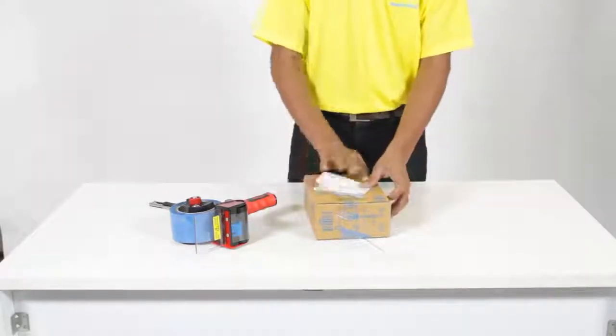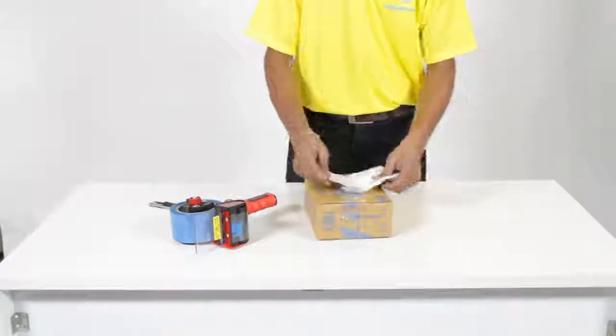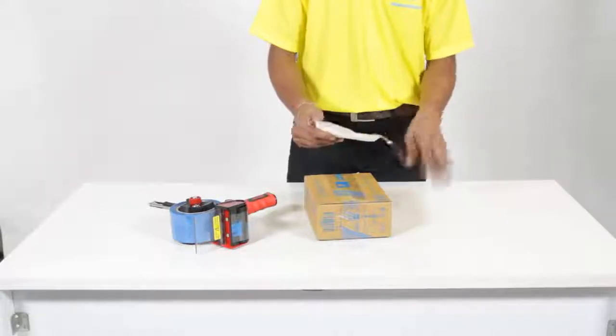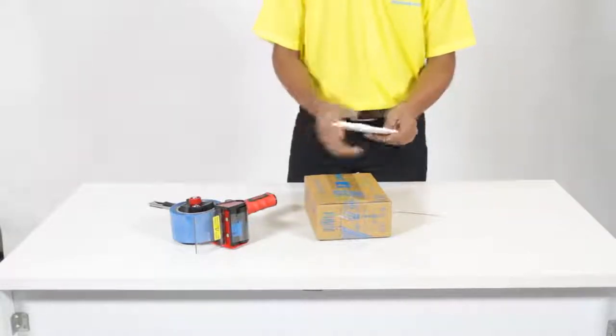Fold the invoice and keep it inside the invoice pouch. Peel off the adhesive band and paste the invoice pouch on the shipment.